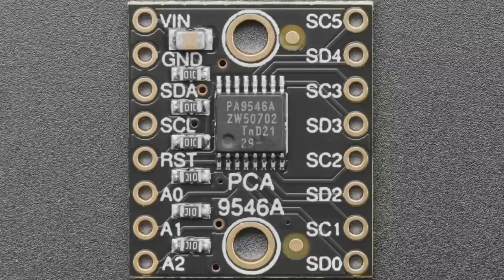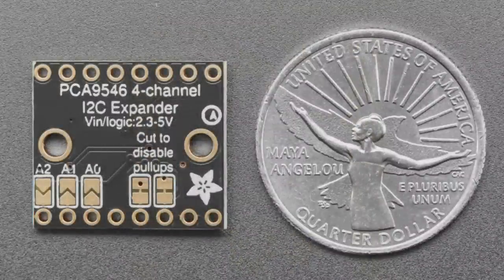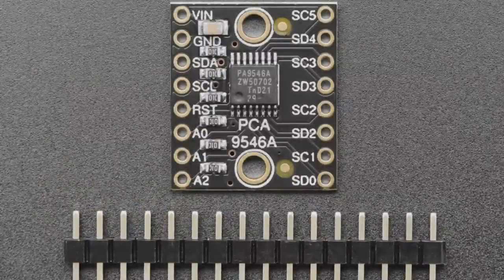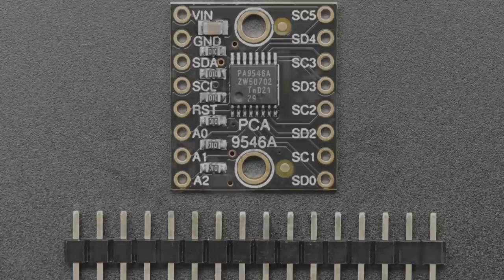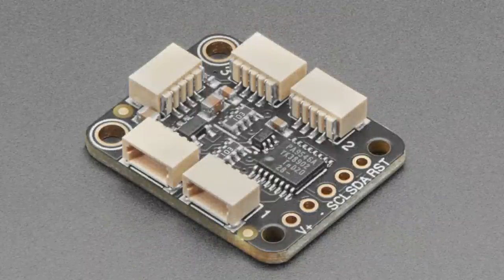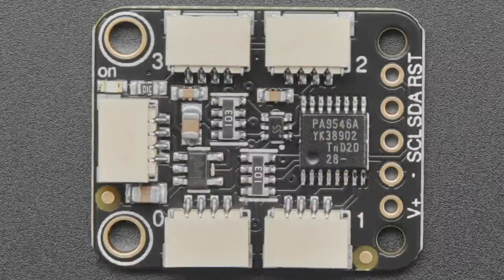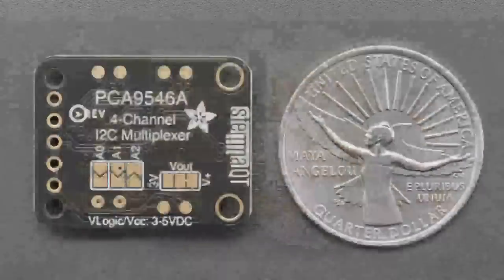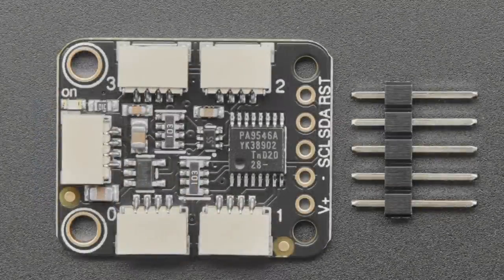The chip's default address is 0x70, and it has three address pins so you can change that if needed — from 0x71 to 0x77 — allowing you to address multiple chips on the same port. We already carry the TCA9548, which is the eight-channel version of this chip, but if you don't need eight channels and four is enough, go for it. We also have this chip in a STEMMA QT format, so it's solder-free if you have our STEMMA QT or Qwiic boards — just plug and play, giving you four-channel I2C multiplexing.